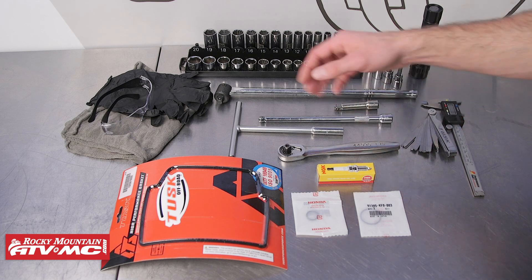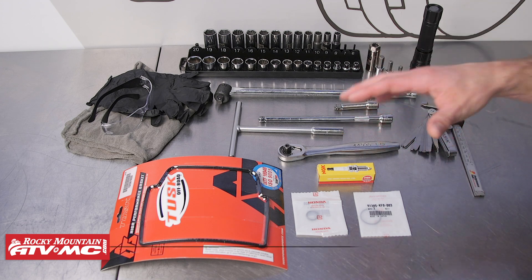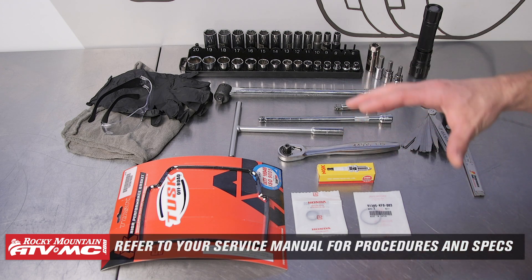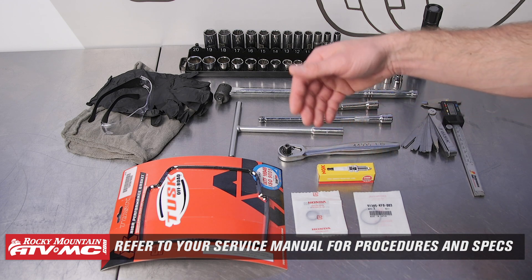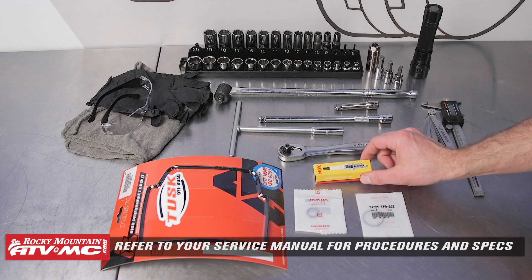You'll also want rags, safety glasses, rubber gloves, and a flashlight. While you're in there, inspect everything and make sure you don't have any problems. It's a good idea to have a valve cover gasket, some timing plug O-rings, and a spare spark plug on hand.